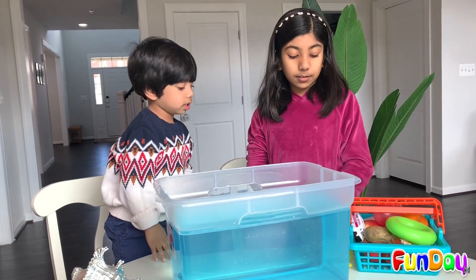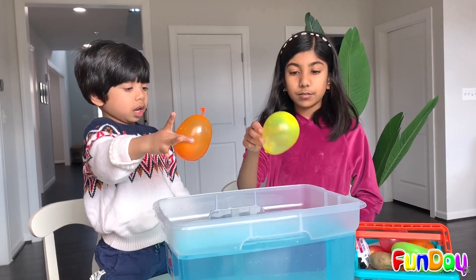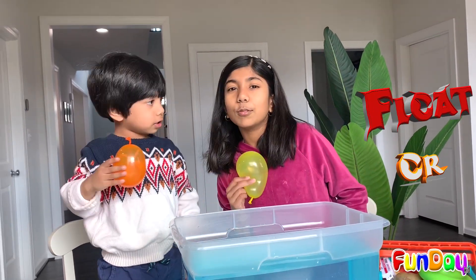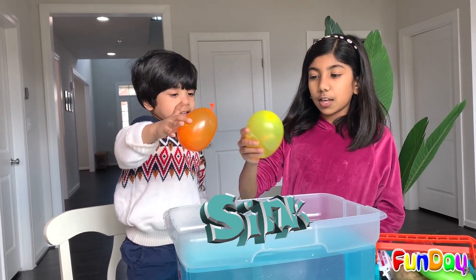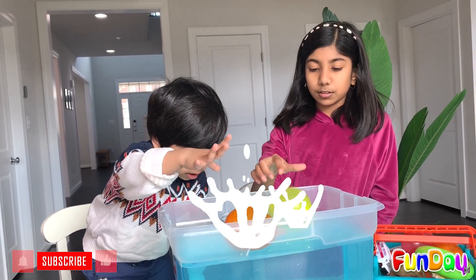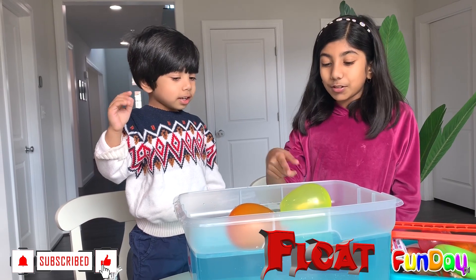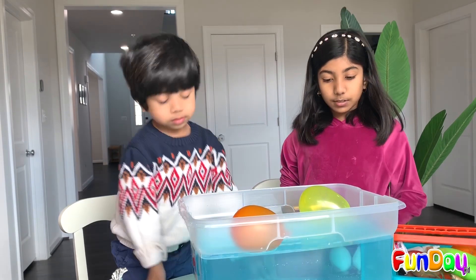Let's pick up some eggs. What do you want to do first? Let's do balloons. Is this going to float or is this going to sink? It's going to sink. I think it's going to sink too — let's put it in. It's not sinking. What? It's floating! It doesn't sink, it floats.